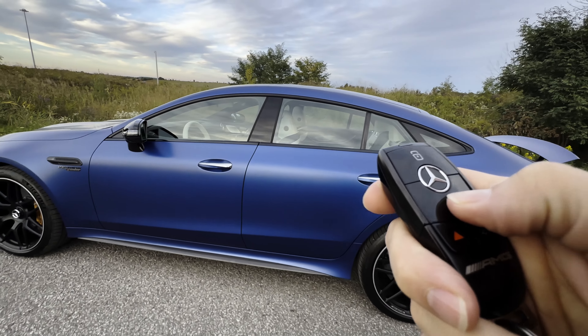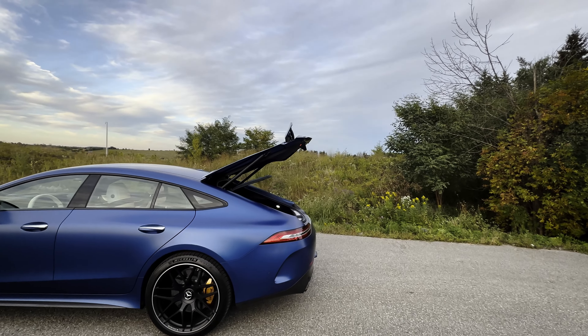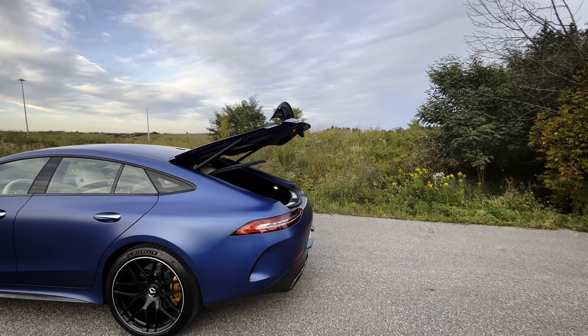Locking is simple, unlocking is simple. You can button push and hold in order to open up the trunk, and button push and hold again if you wanted to close it.